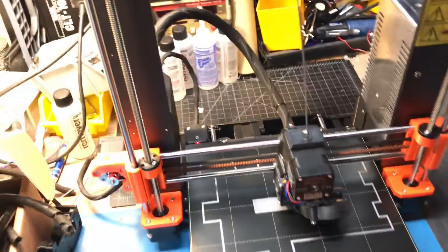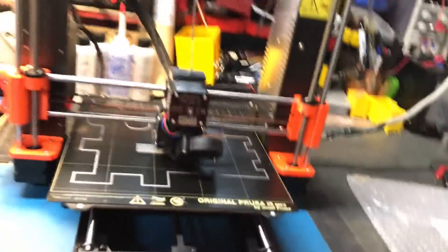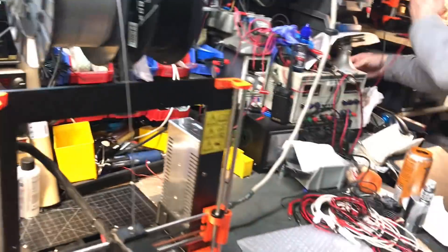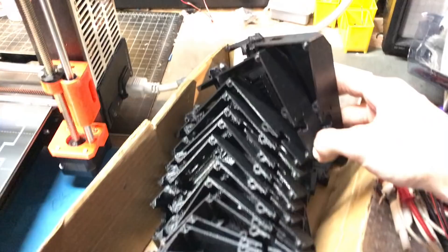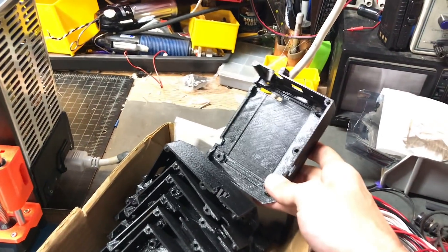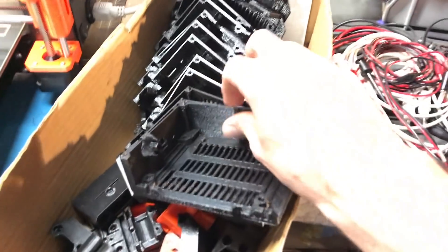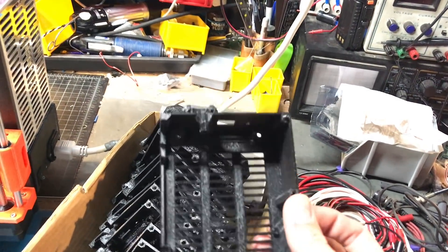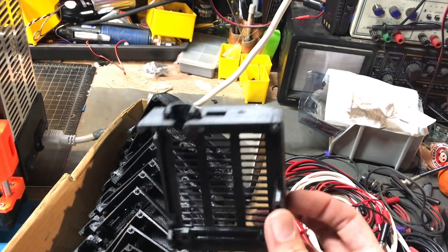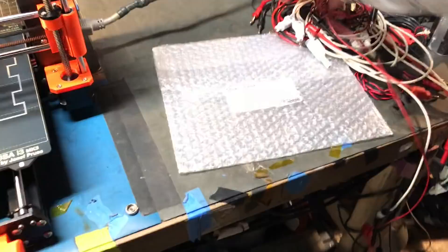I've got a whole bucket of covers we've replaced with the old style — you can see the evolution. This is the old style; here's one of the newer ones with more cutouts just to make it print a little bit faster. Still retained with zip ties there, but that's a change.